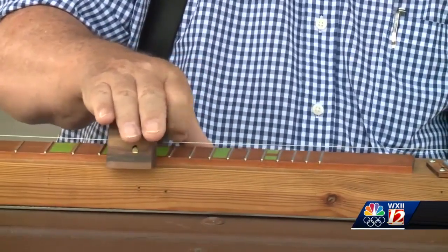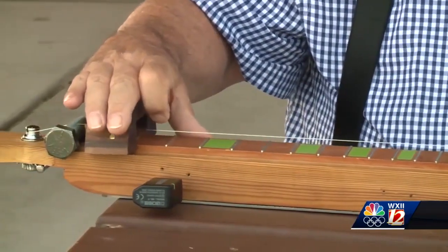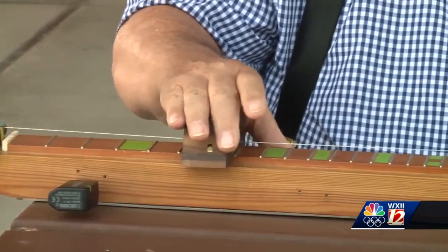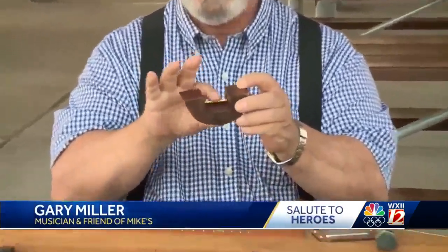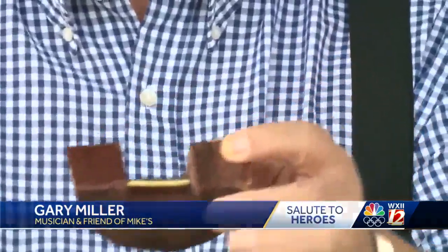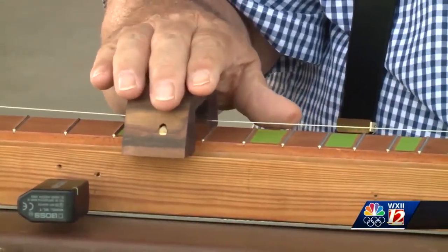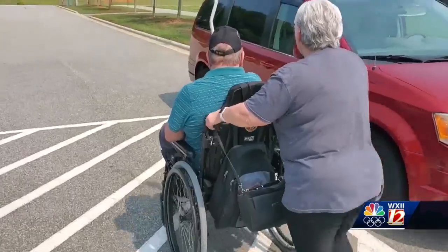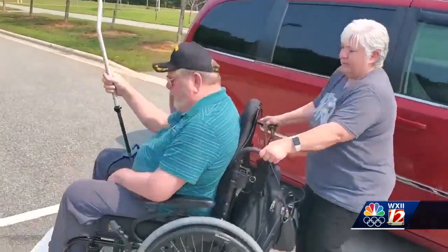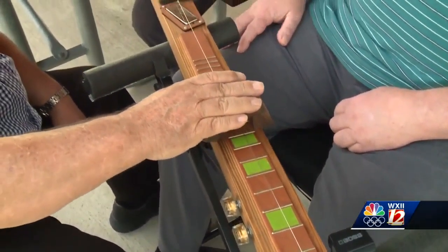It took a year, a lot of trial and error, and a lot of help. But eventually, this one-stringed diddly bow was born. That's Gary Miller playing it — he's a musician and a good friend of Brian and Mike's. The trick to it is this little block right here with the metal slide in it. It just slides right on this guitar neck where it can't get away, and you just slide back and forth for your note. In mid-September, Mike and his wife flew from Texas to North Carolina to visit their friends, receive the custom diddly bow, and learn how to play.